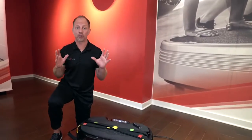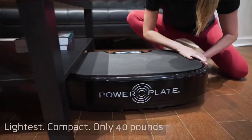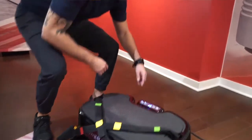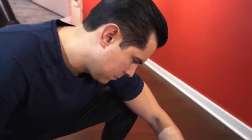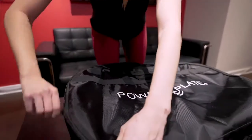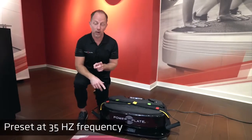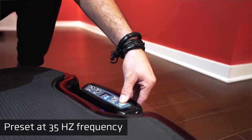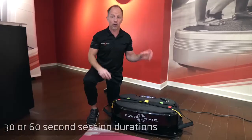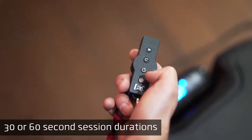We're going to kick off our series with the incredible game-changing Personal Power Plate. It's our lightest and most compact product at only 40 pounds, making it both easily movable and easy to store. If you've got a lifestyle that's on the go, this is ideal for you. It's preset to 35 Hertz, but you have the option to turn the amplitude up and down — your intensity dials. You've got 30 to 60 second options and a handy remote, just like our Move and My Five series.